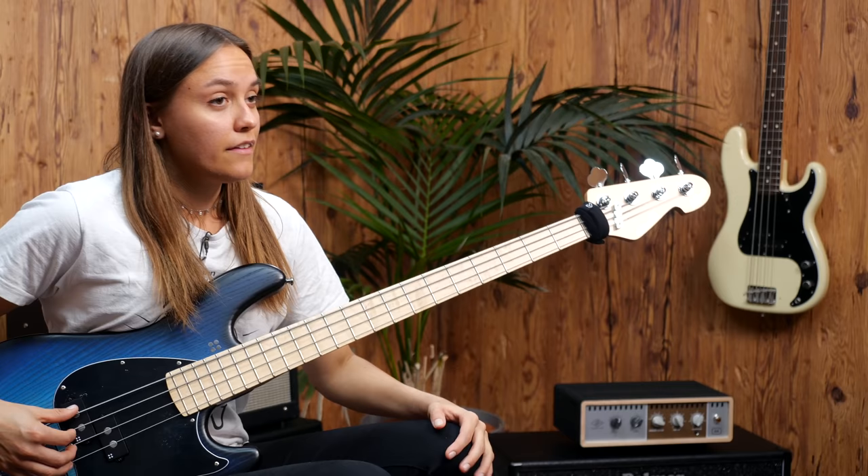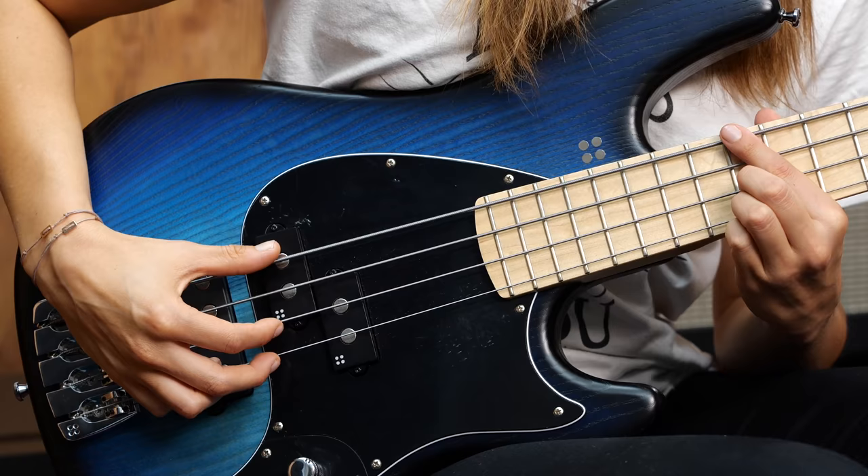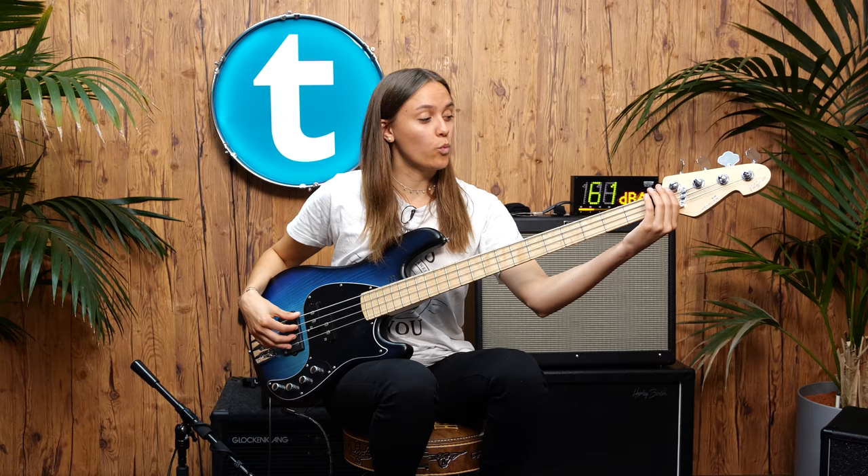The next cool thing is when you're playing chords, because it could be that you don't have a finger left to mute the open strings. With the fret wrap.